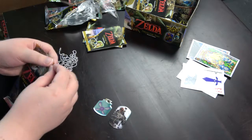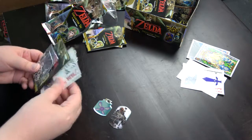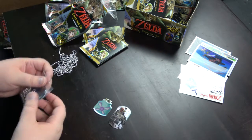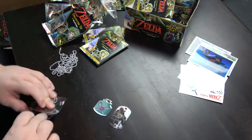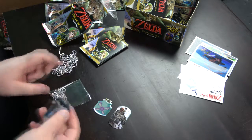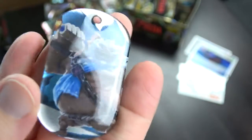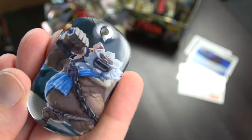And the final one — this is new. This completes the Breath of the Wild series. It's Daruk. A nice blue effect on the tag.